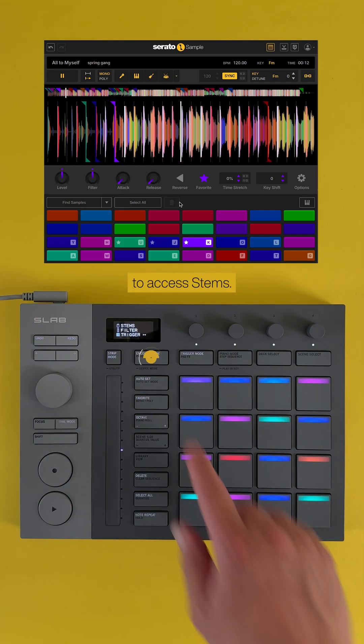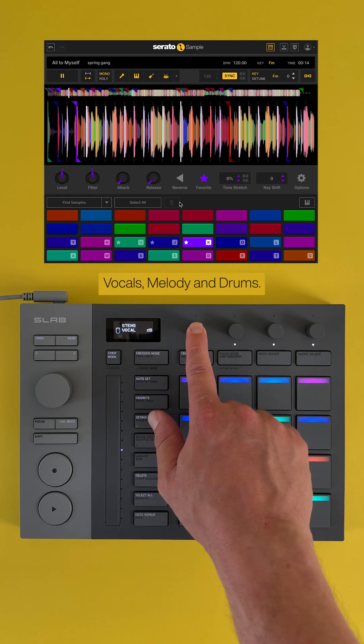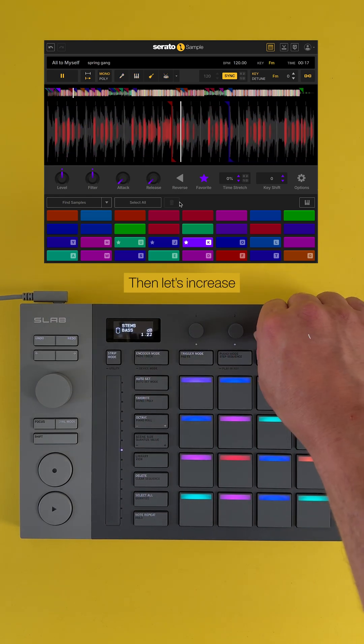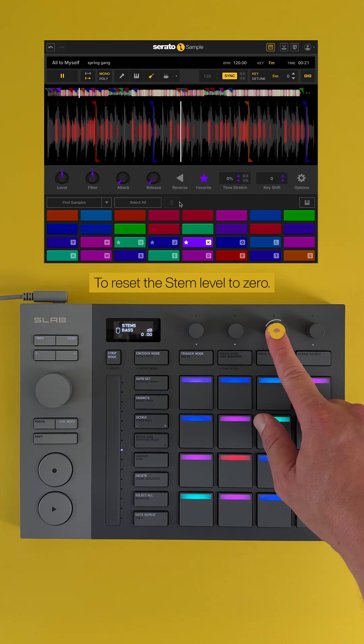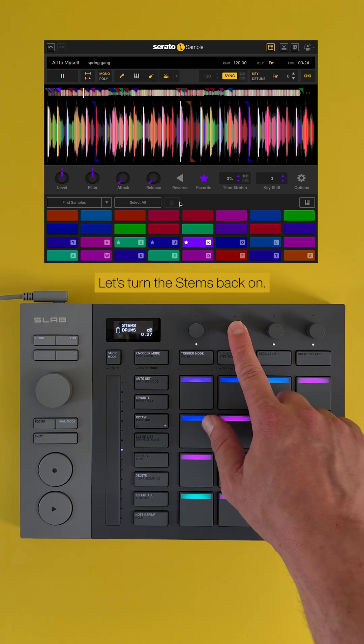Press the Encoder Mode button to access stems. Now let's turn off vocals, melody, and drums. Then let's increase the bass stem by turning the encoder. To reset the stem level to zero, hold down the encoder. Let's turn those stems back on.